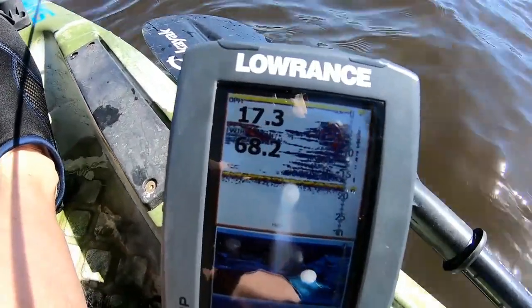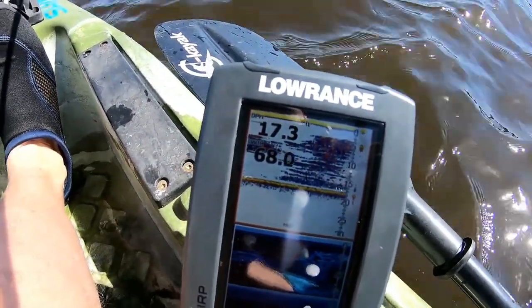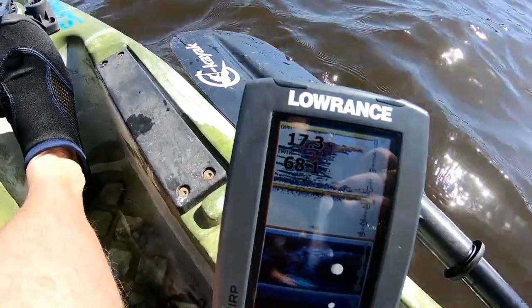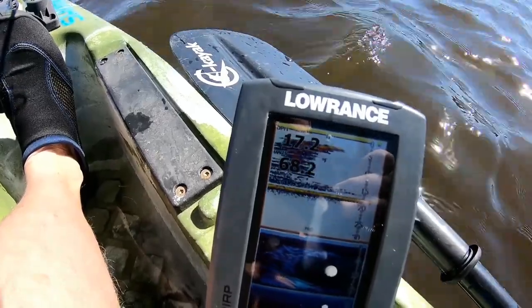As you can see there guys, I've just pulled up where there's a couple of shags chasing some bait. It looks like there's something lit up on the sounder there, so let's just give this spot a little bit of a try and see how we go.